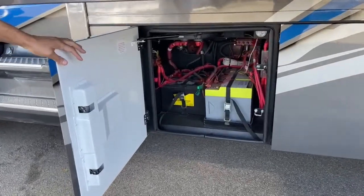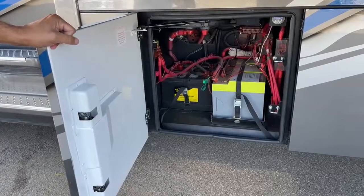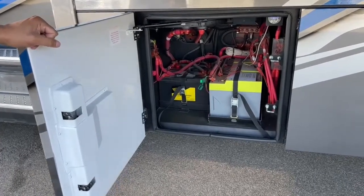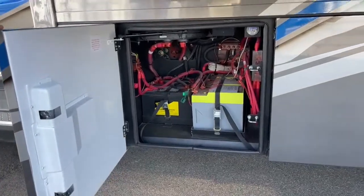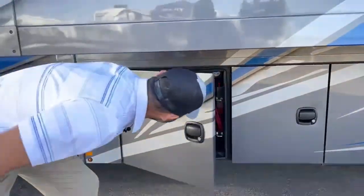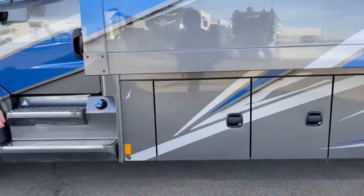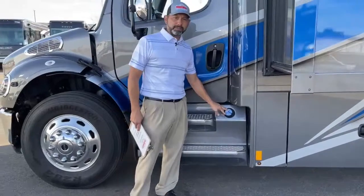Right here you're going to see your two chassis batteries on the left. On the right, you're going to have your lithium house battery, and there's a disconnect right up here. On the driver's side, you're going to have your DEF tank — this is where you'll fill your DEF tank.